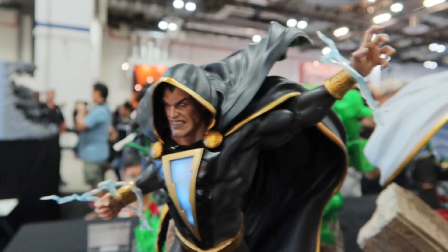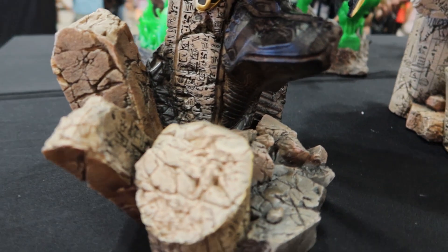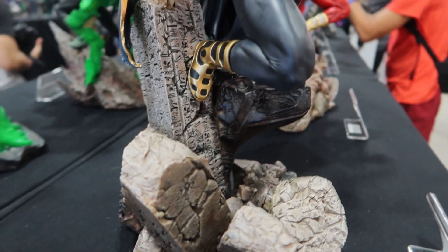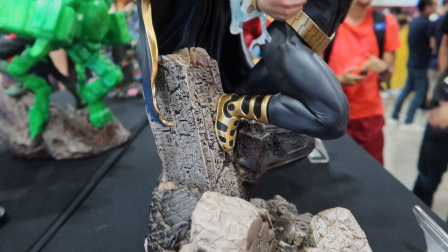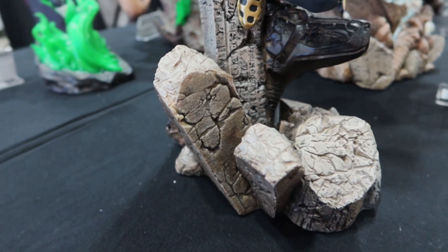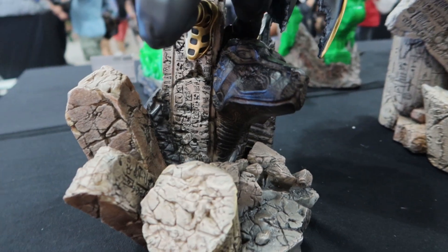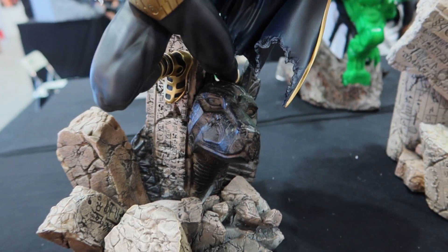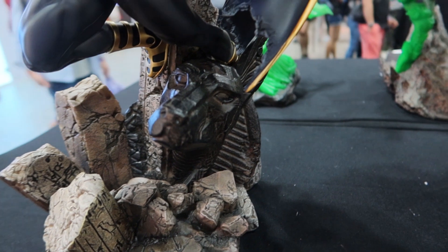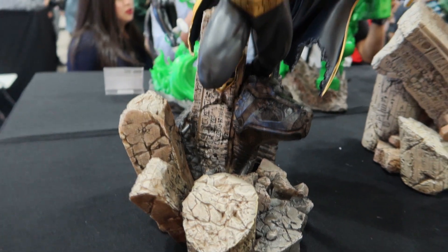I like the expression as well. This is the base close-up for the Black Adam 1/6 scale. It has very good Egyptian writing, or something similar — I'm not entirely sure it's Egyptian, but I do like the details. It's like ruins and everything. I'm not sure which Egyptian god this represents — maybe the god of death or thunder — but it is really good detail.